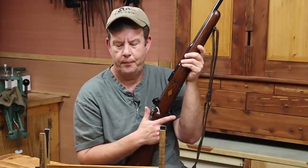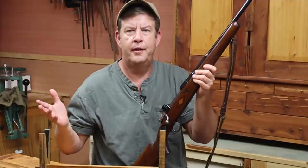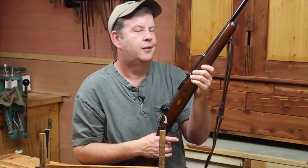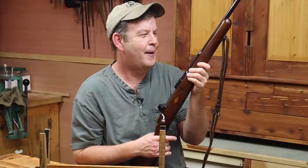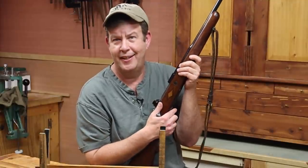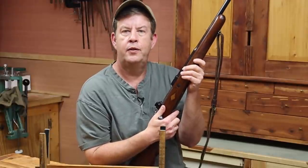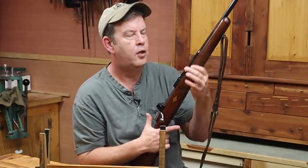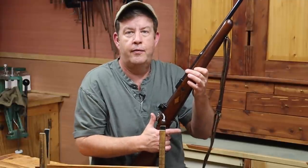I've already ordered some checkering tools. I've never done checkering before, but it's something I've always wanted to do — it's an art unto itself. I have no interest in carving or decorative features, but I want to be able to restore checkering on a rifle or add checkering to a rifle.